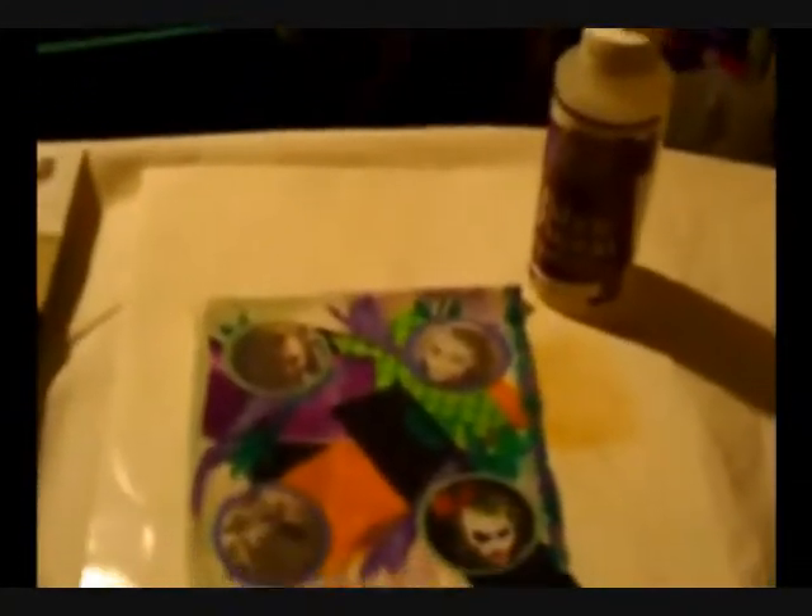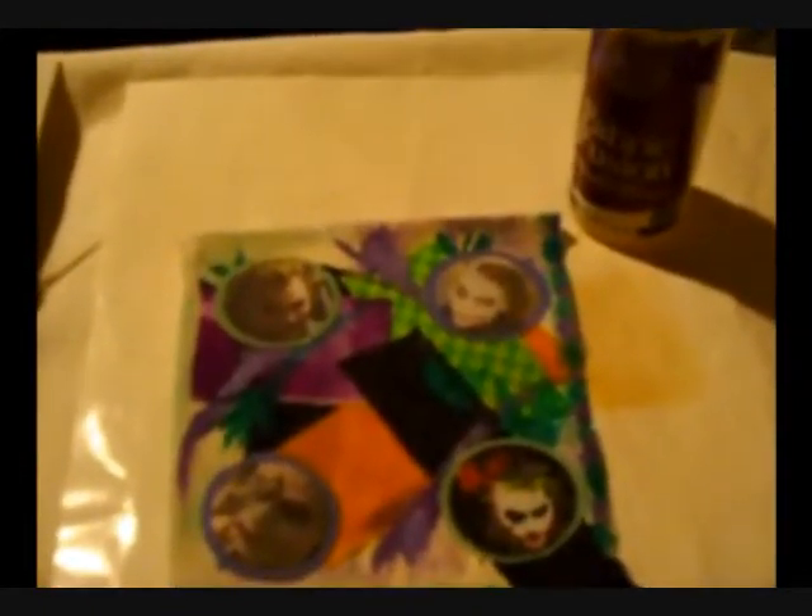There's the T-shirt paper I used — Easy Image T-shirt transfers, for dark fabrics. Another thing I'm working on is the montage. I printed those pictures out on cloth, and I'll show you the cloth a little bit later on. It goes through the printer. And I did a whole bunch of colored pieces of fabric.